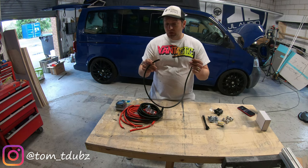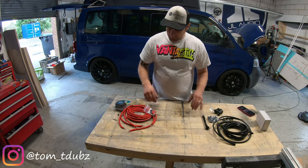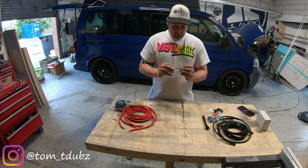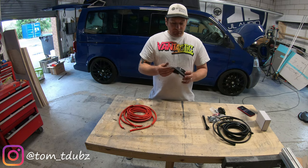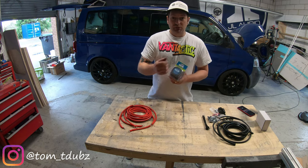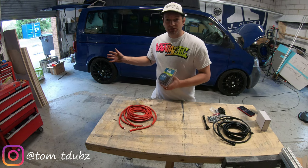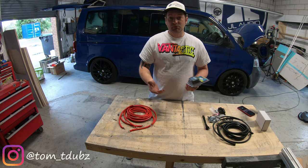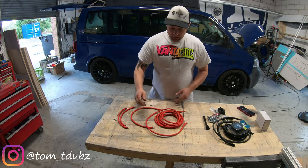There's a black earth lead — hoping you guys know that already. There's some cable sleeving to protect cables when running them through the van, although I'm going to use something potentially a little different. Also heat shrink and terminals, screws and mounting bits, and the core of the kit: a Cargo split charge voltage sensor relay. Basically, once you start your vehicle and your main battery reaches full charge, this clicks in and begins to charge your leisure battery. Simple.